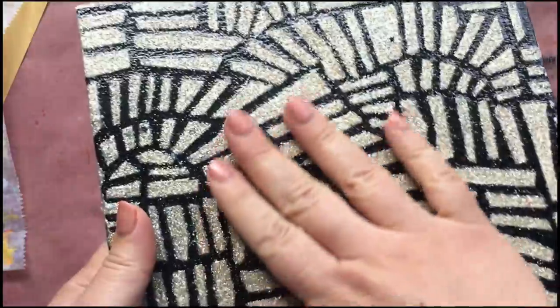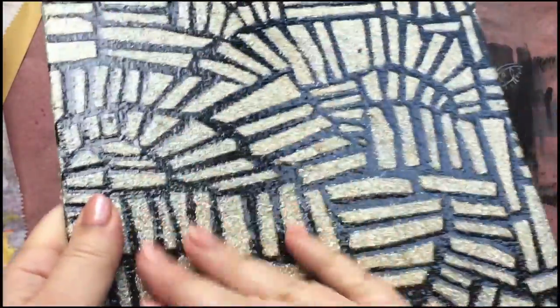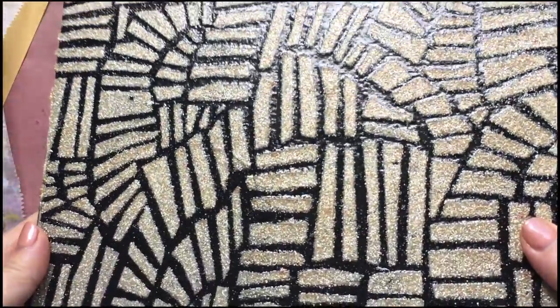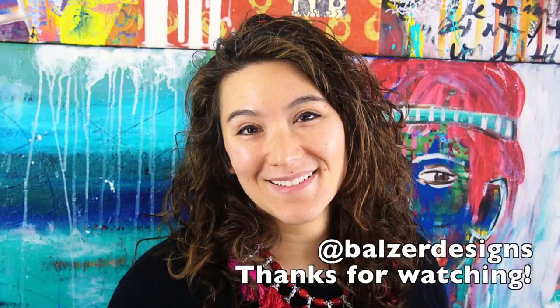And really, best of all, the glitter is trapped in there now completely. So when I rub my hand over it, there's absolutely no glitter coming away. So I hope you'll give this whole technique of glitter stenciling a try — it's really cool and super easy. Be sure to subscribe to my channel and visit me online. I'm Balzer Designs everywhere. Thanks so much.